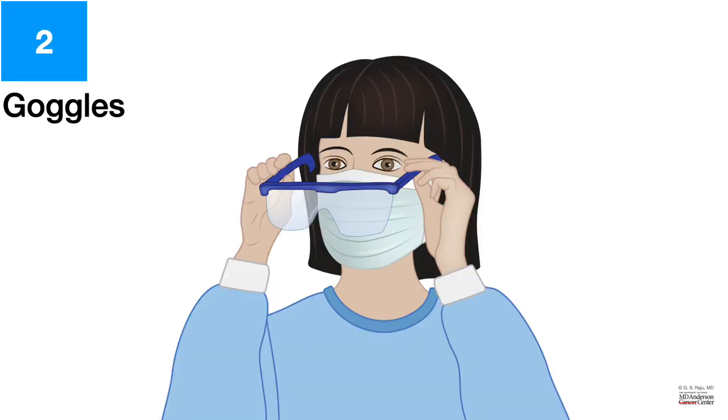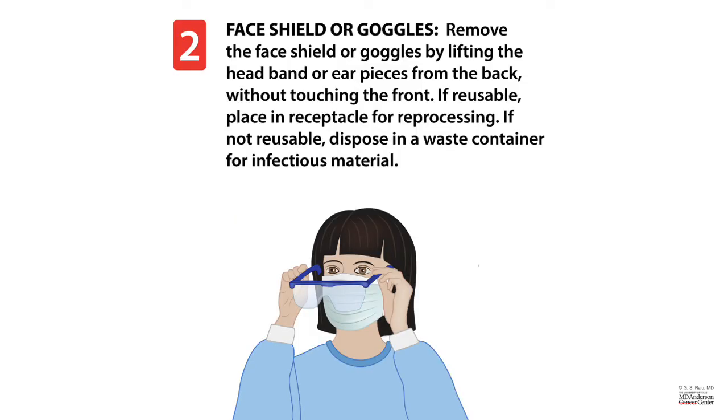Let's take a look at how to remove the goggles. You want to remove the goggles by lifting the headband or the ear pieces from the back. It is important to not touch the front of the goggles. If they are reusable, you could put them in a container after cleaning them. If they are not reusable, you could dispose them in a waste container for infectious material.